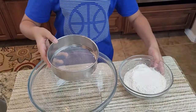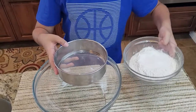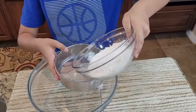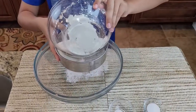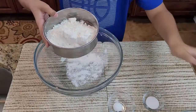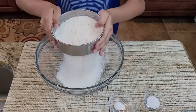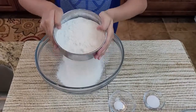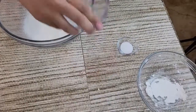Let's get started. I'm going to sift the dry ingredients first — one and a half cups of flour, baking powder, and salt.